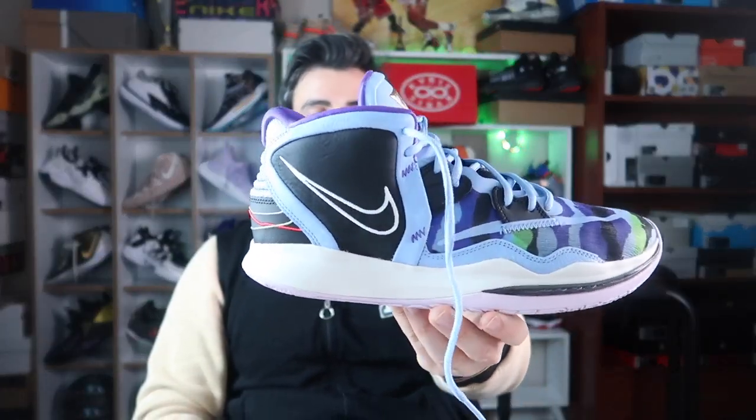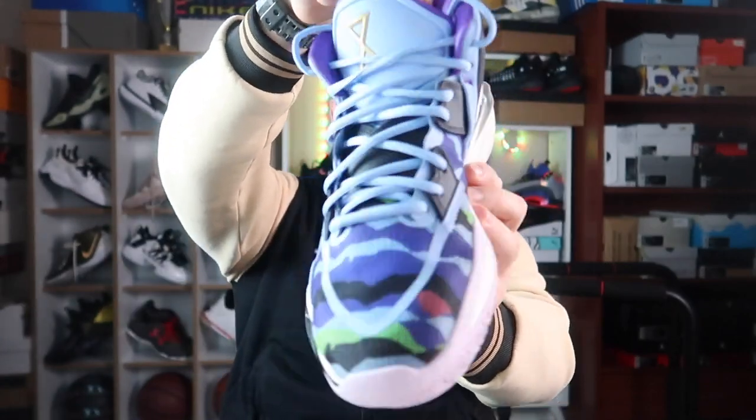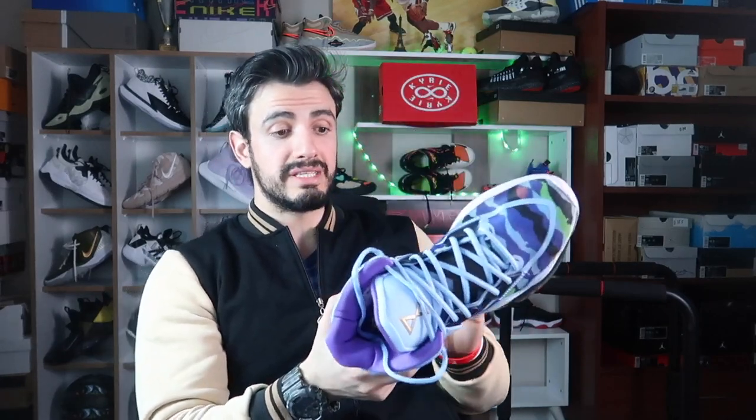Ayakkabımız şu şekilde; ilk çıkan rengini aldım. Çok beğenmeyerek aldım, aman aman fanı değilim, fakat sizlere incelemek istediğim için bir an önce almayı tercih ettim. Ayakkabı oldukça hafif hissettiriyor; ağırlığına bakalım: 419 gram. Oldukça hafif olmakla birlikte 400'ün altına düşecek kadar hafif değilmiş; elde daha hafif hissettiriyor.